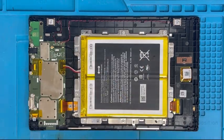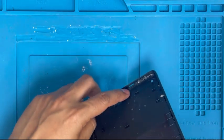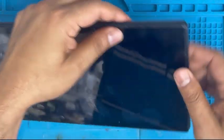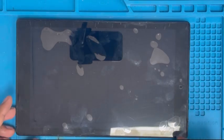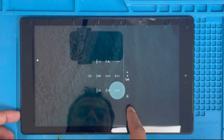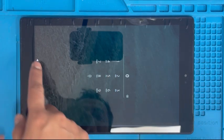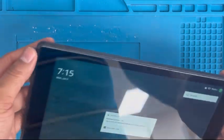Now we're gonna install the back cover. You can see there is a charging port hole — first align the charging port side and press it, then press the right side, keep pressing all clips. All clips are done. Now I'm gonna turn it on and check the screen again. It's turning on — swipe up, it's working. Go back — it's working fine. All sides are clipped nicely and there is no gap between the glass and back cover. That's all. Let me know how you guys like it — thank you for watching.